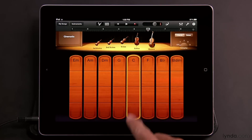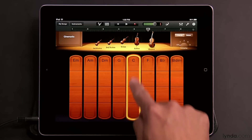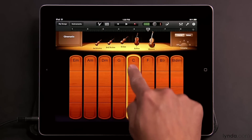You can also slide your finger along the chord strip like a bow. The more intensely you slide, the louder the sound will get, and you can use this technique to create swells in the music. The more you slide, the more intense it will get. If you stop, it'll start to decay, and if you slide again, it'll come back.